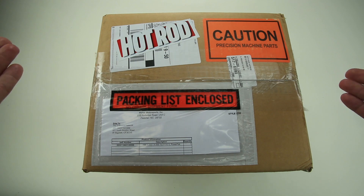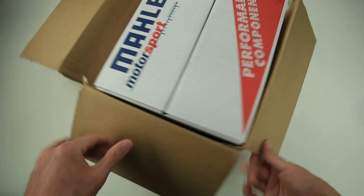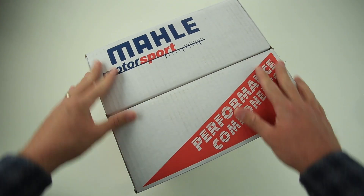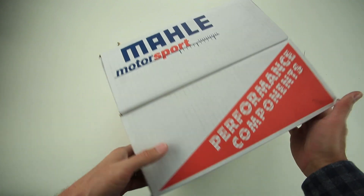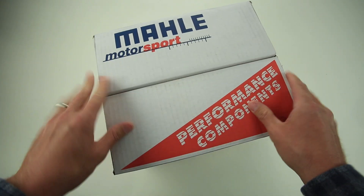It comes in a box like this. Let's open it up and check out what's inside. Like anything German engineering, everything is precision, even the packaging. Only the outside UPS box comes with any tape — this inner box is designed to hold everything in with no tape or glue.